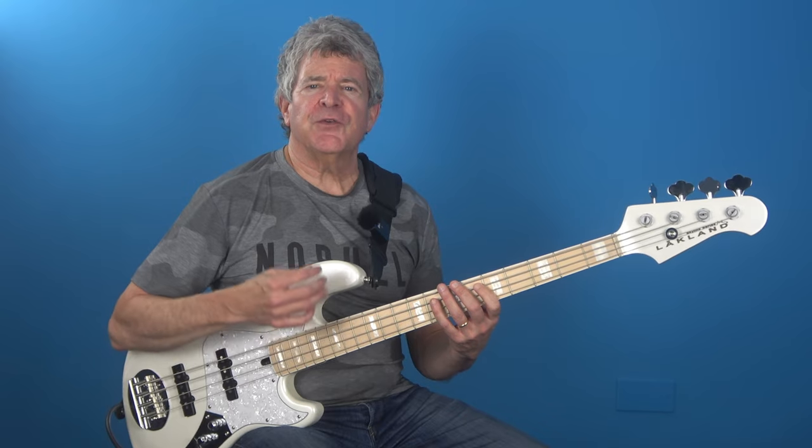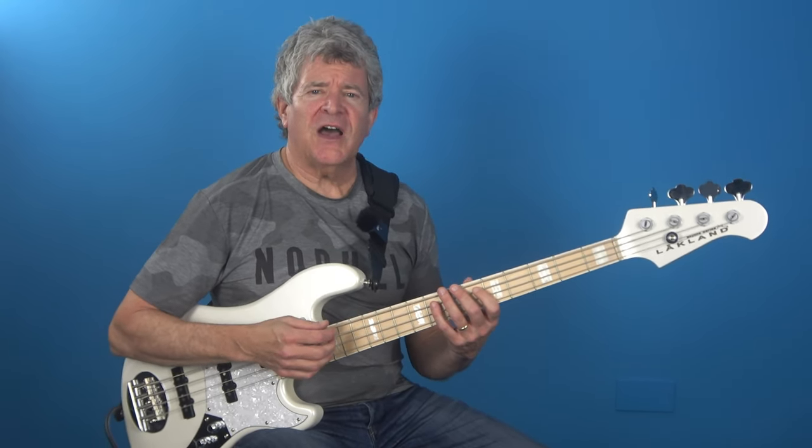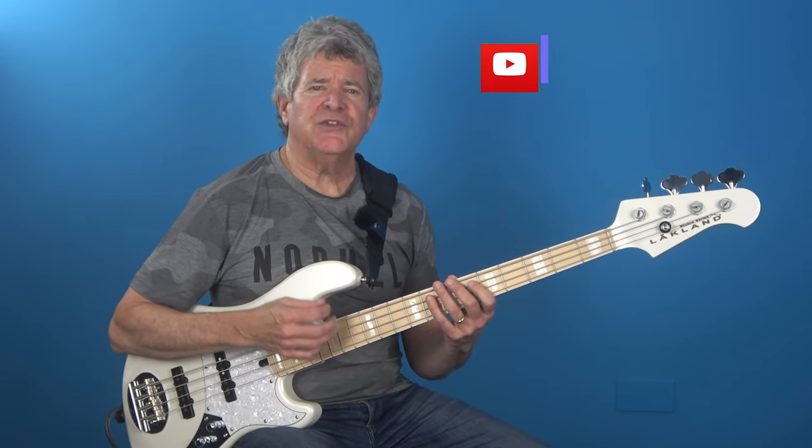Personally, I use the standard 34 inch scale length, and the gauges that I prefer are 45, 65, 85, 105 and 125.